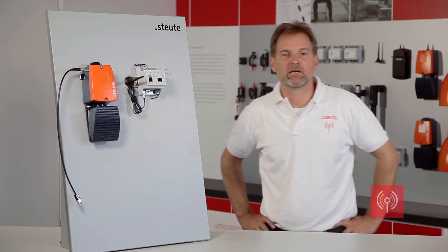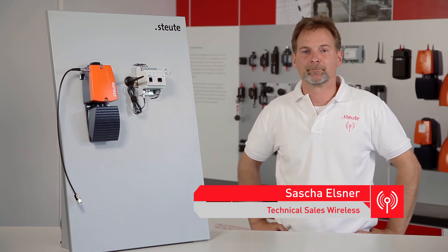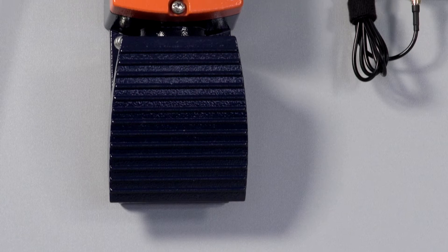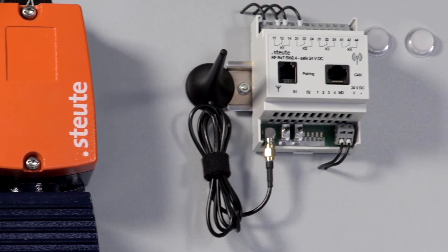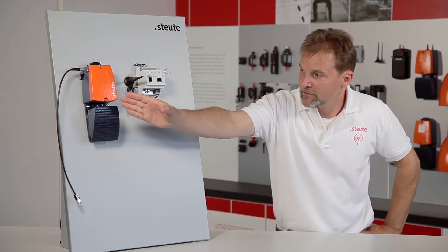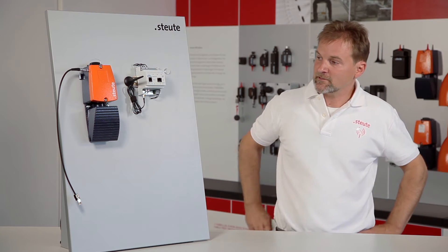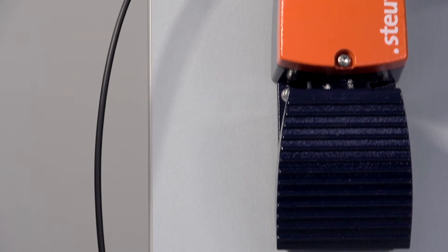Hello. In this video I would like to explain the pairing of Stolte safe wireless foot controls. On delivery, the wireless foot controls and wireless receivers in these product sets cannot yet communicate with each other. We have an example for you here. On the left we have a wireless foot control and on the right a wireless receiver. The set also contains a power supply, a magnetic foot antenna and a pairing cable.